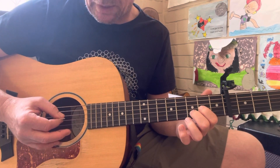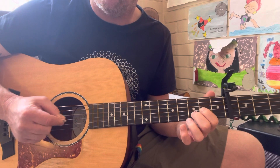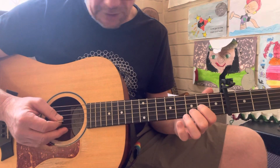Then we do two down picks on the D string. It's important you do two down picks.